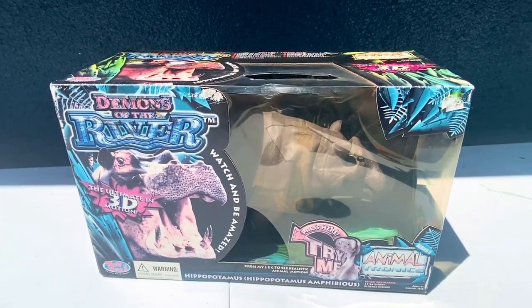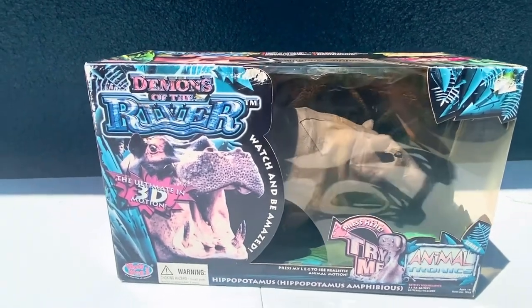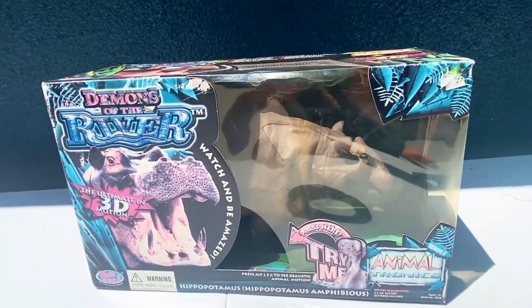Hey guys, WowWeeTronics here, back with another WowWee AnimalTronics review. Today we're going to be reviewing the Demons of the River AnimalTronics Hippo. Let me show you around the box.